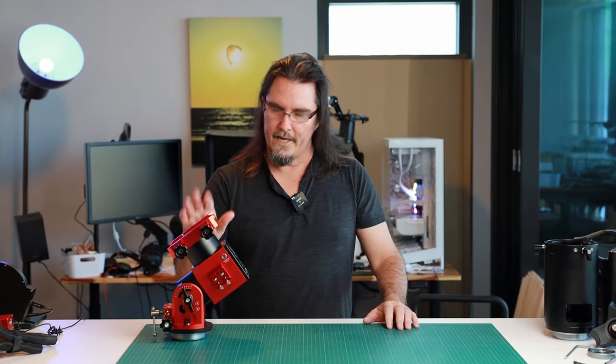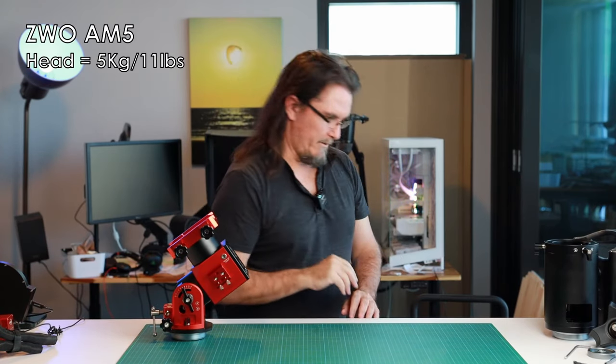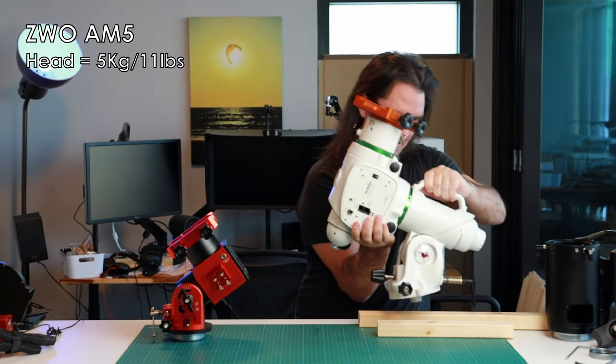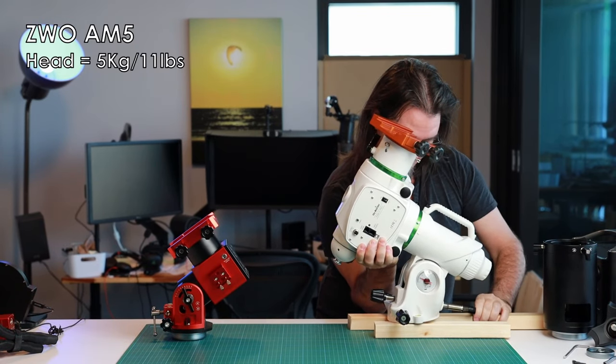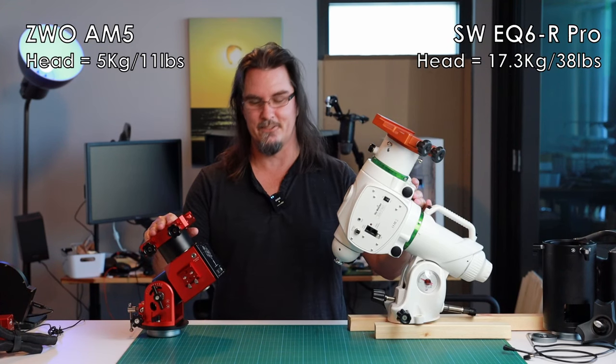The AM5 is at 5 kilos — we're going to have all of those figures up on screen. And that's 17.3 kilos for the EQ6R Pro versus the 5 kilos for the AM5.